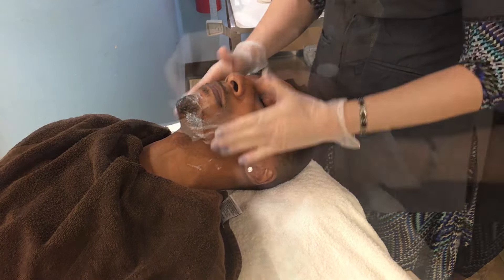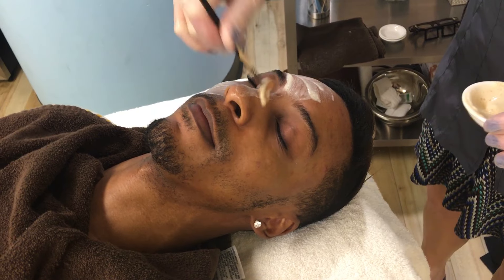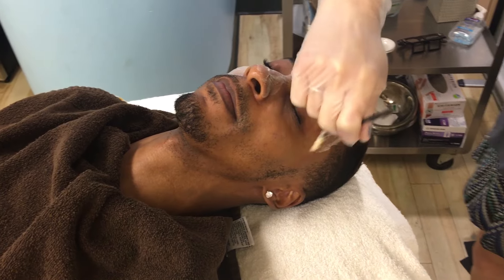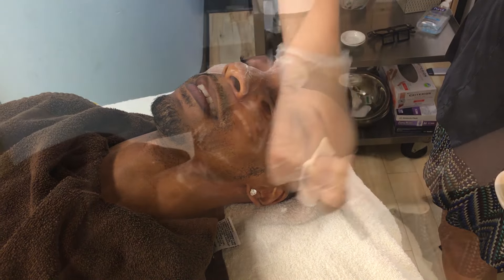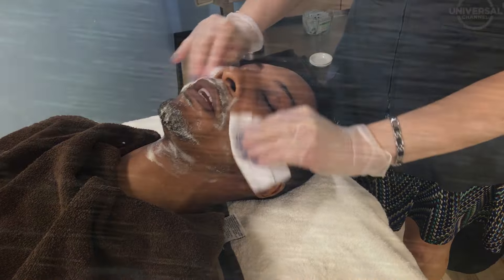First we're going to be cleansing Jeremy again with our lactic acid wash. We're going to be removing that from his skin and we're again going to go over with the pigment bar. We use this pigment bar almost as a mask — it has kojic acid and niacinamide in it. It's really great for lightening the skin, so he's using that at home as well.